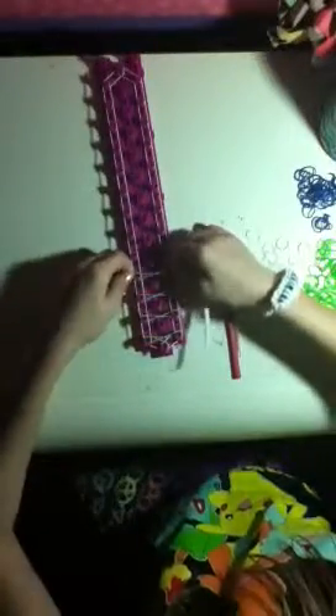Just keep going all the way up. This is a really simple, easy band. If you know how to do the ladder bracelet then you're already all set — you probably don't even need to watch the video. Just keep making an X for this part.